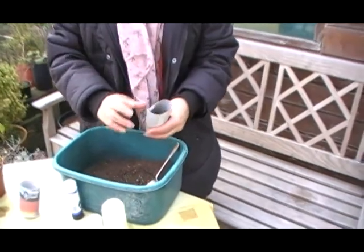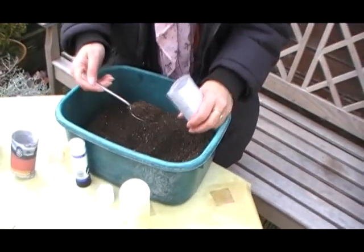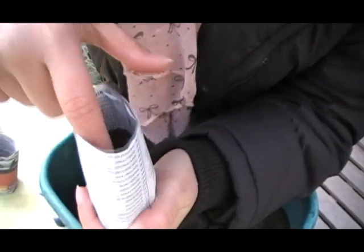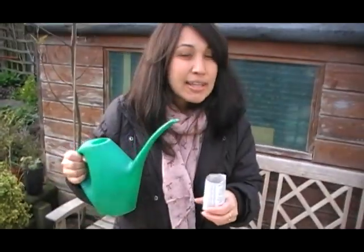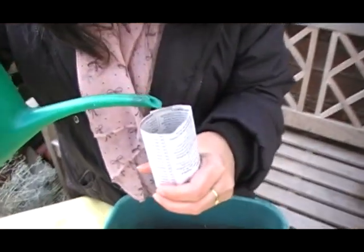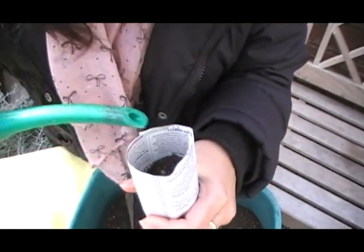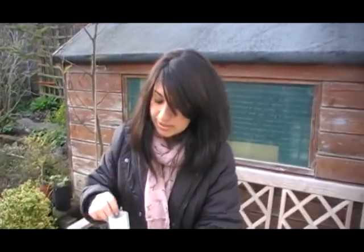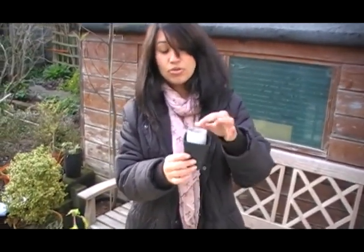I'm going to put some soil in our magic pot, then put the seeds. I'm covering them, and to finalize, just a little bit of water. Your soil needs to be nice and brown.